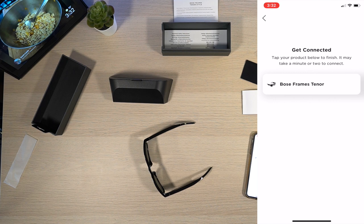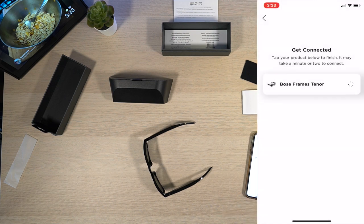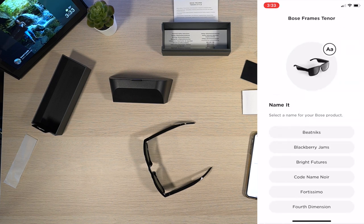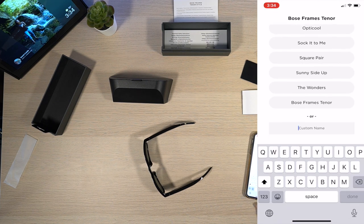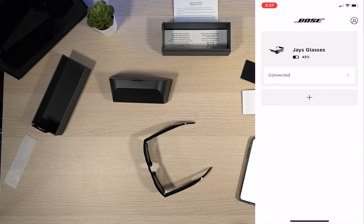Set up new product. The app recognized that they are the Bose Frames Tenor — I'm going to add those. Get connected. Tap your product below to finish; it may take a minute or two to connect. A Bluetooth pairing request came up and I hit Pair. The app is pretty quick. Activating your product — Bose Frames Tenor. It says they've been activated. Select a name for your Bose product. I'm going to type in 'Chase Glasses.' Now they're showing up with the battery percentage and they're connected.